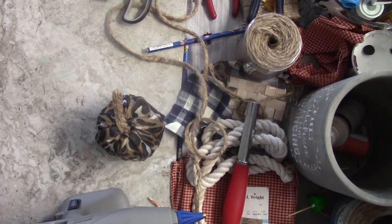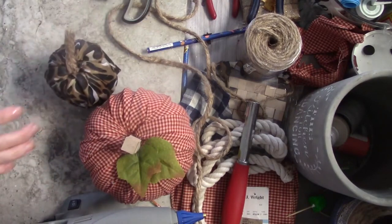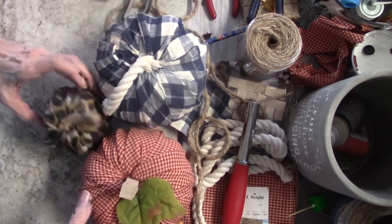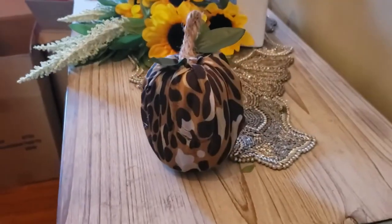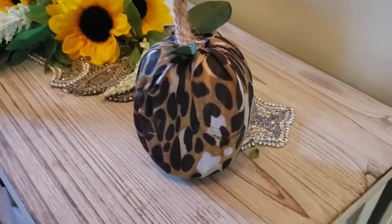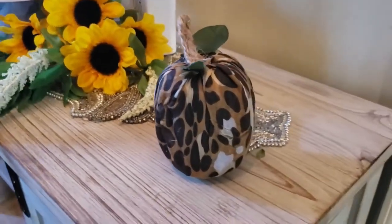Alright guys, any of you can make this — it's pretty easy. You don't have to use that particular glue, you can use a different glue. Look, here they are all together! You can make a basket filled with little pumpkins. I love the way this one turned out — that is so cute. So get out your favorite fabrics and make some pumpkins.